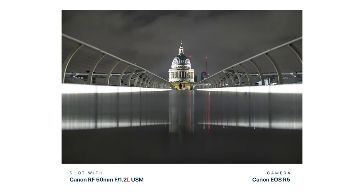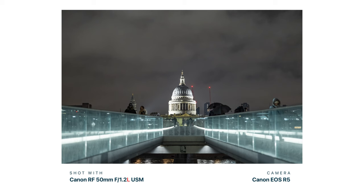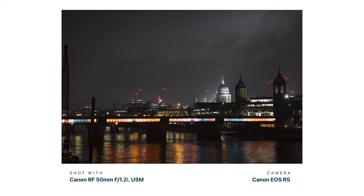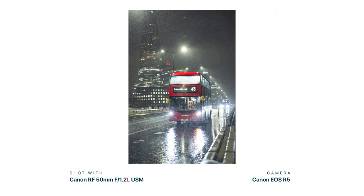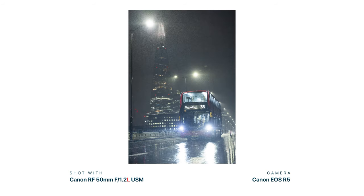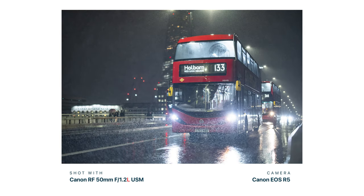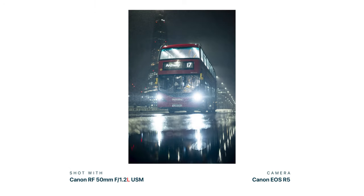Standing just 10 feet from your subject, the depth of field at f/1.2 is only three centimeters — about this much. So if you're focusing on someone's eye, the front of their nose might be out of focus. That is how shallow the depth of field is at f/1.2, and with that you also get beautiful background separation.